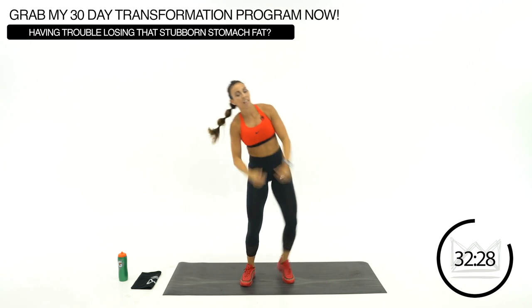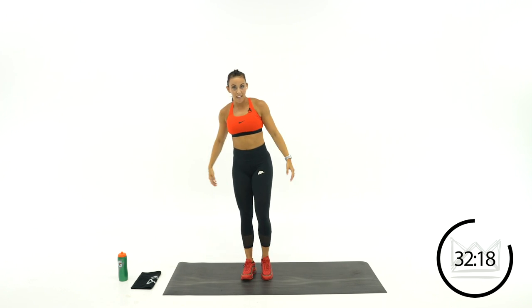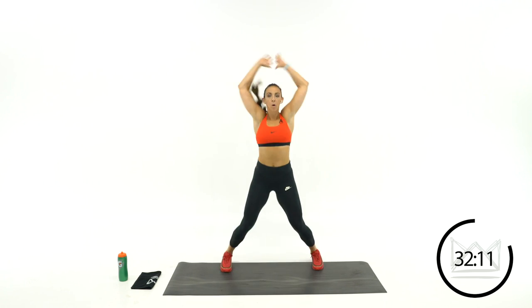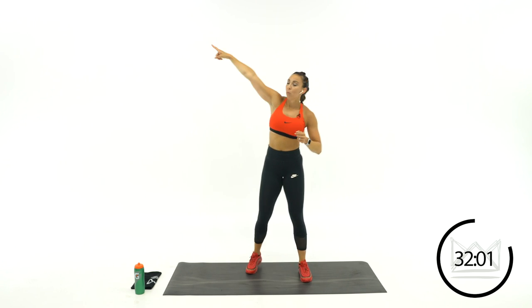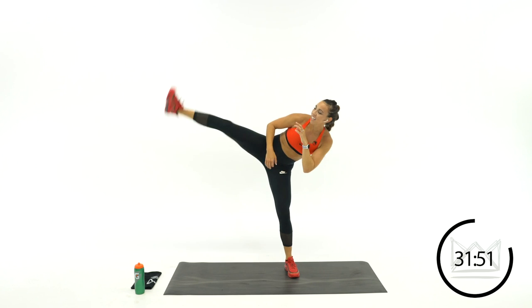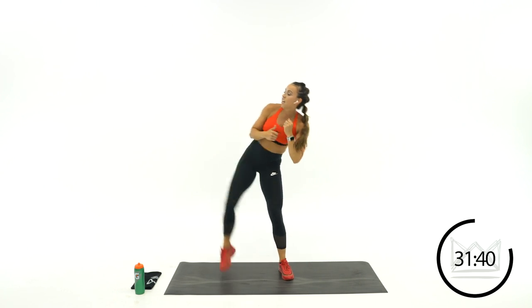Let's kick first — kick and jack. Keep your hands right here and up. To modify: kick, open everything up, just step back in. Rest. Going back to the left side. Kick, jack. Give me a good kick. Rest.